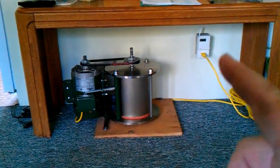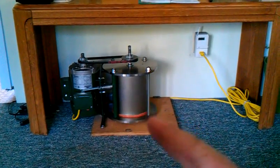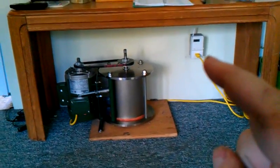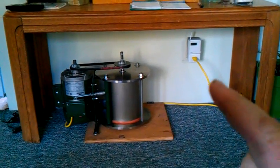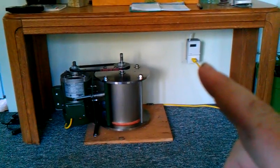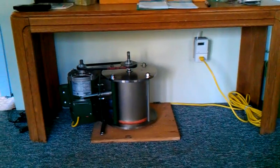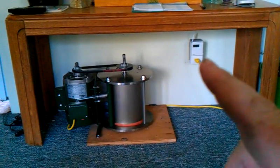It just shut itself off — that was about three minutes of run time. I was hoping it would continue running while I was talking. That white device you see right there is the thermostatic control system. It is fully programmable for seven days, on/offs, times — it's got all the bells and whistles of every fancy thermostat control.